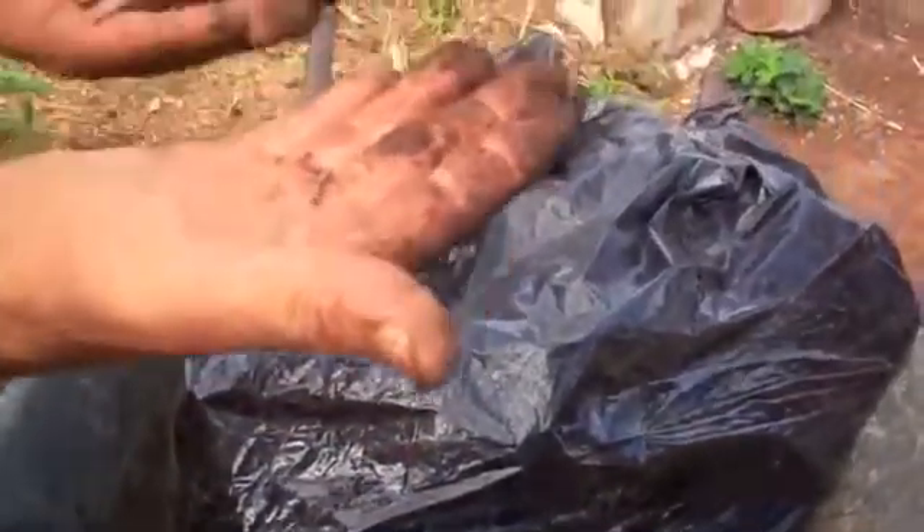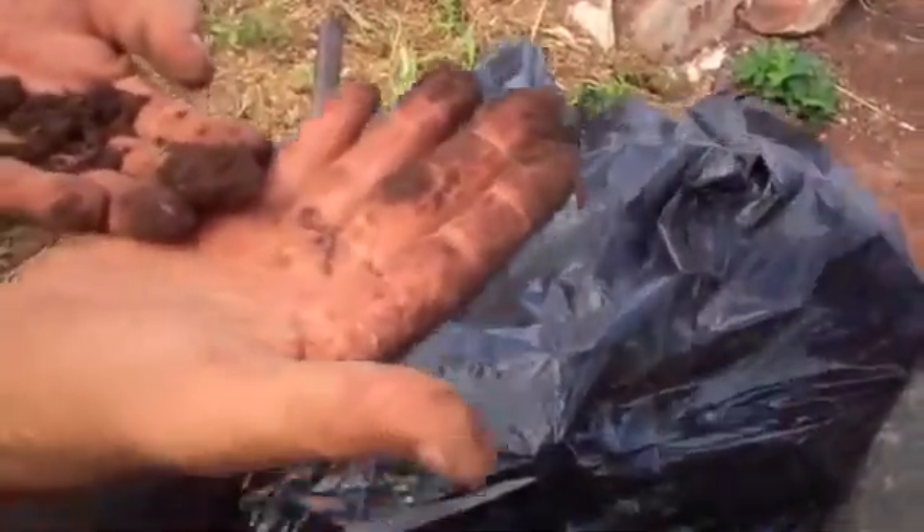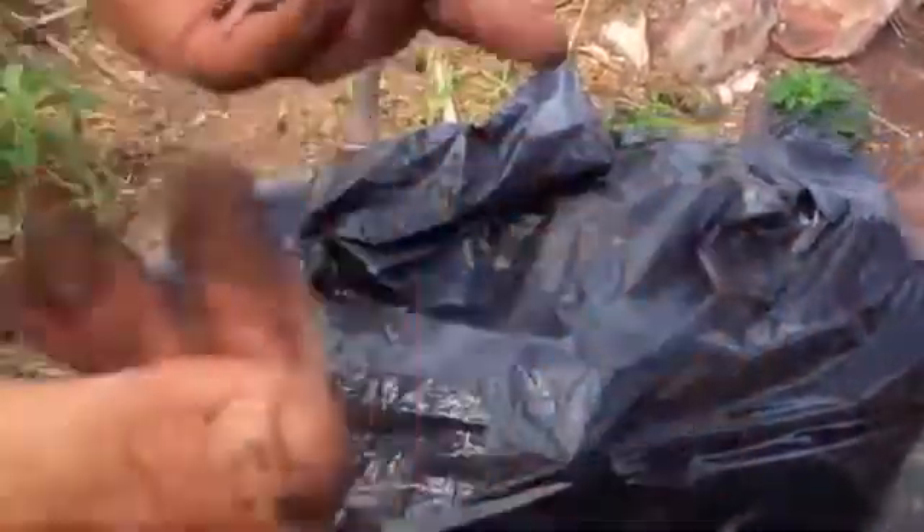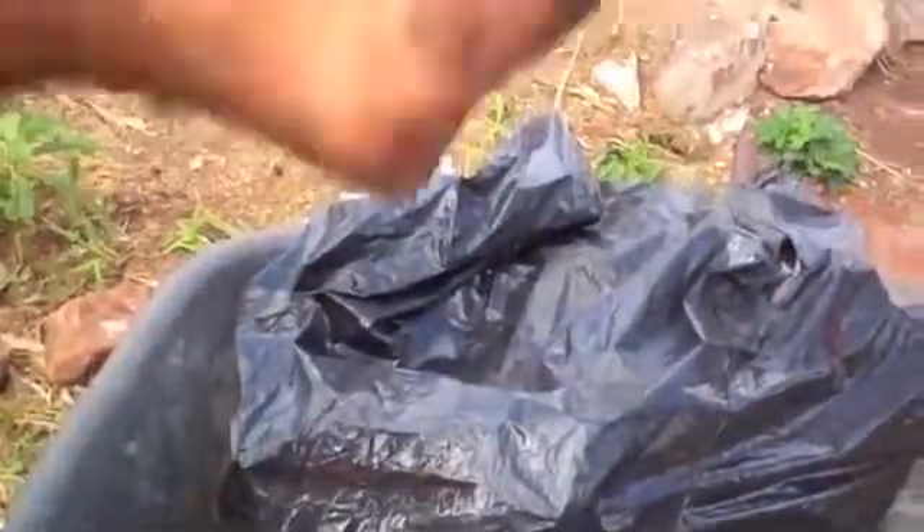These worms are the rainbow sheen worm you see in your yard that gets really big — you see them in your garden a lot. This guy goes 15 feet down and makes vertical tunnels. These tunnels allow roots to penetrate into the mineral zone and channel water as well. They bring up minerals from deep and feed them to the other worms on the surface. This is the Amynthas gracilis; they get about this big and a quarter inch thick.